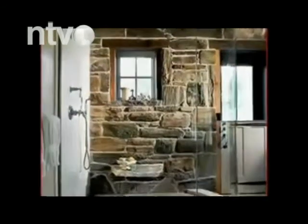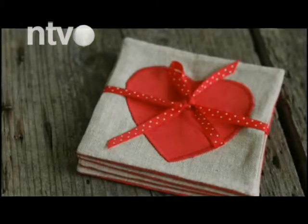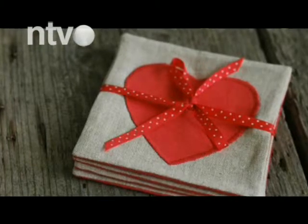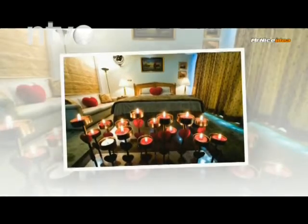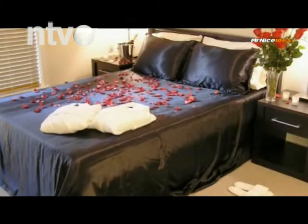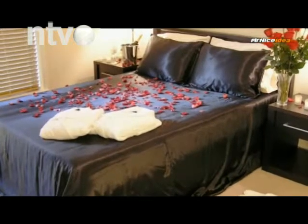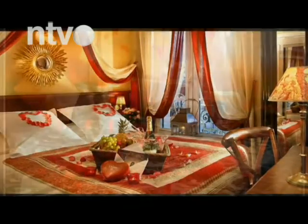I poslednji Feng Shui savet za privlačenje ljubavi, ali ne i najmanje značajan, tiče se detalja. Ispunite dom detaljima koji po Feng Shuiu donose sreću i blagostanje. Neće samo pomoći ako, recimo, mandarinsku patku postavite na pravo mesto, ali će ovaj predmet svakako doneti pozitivnu energiju u vaš dom, a samim tim i u život. Romantična slika koja asocira na ljubav, ružičasti kristali i crvena sveća doprineće pozitivnoj atmosferi u kojoj ćete se osećati blaženo, voljeno i sigurno.